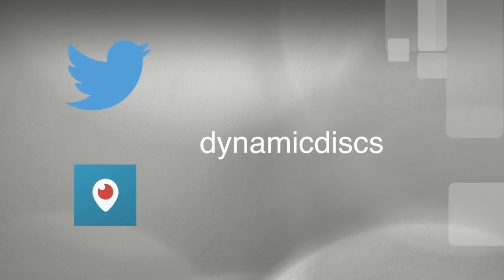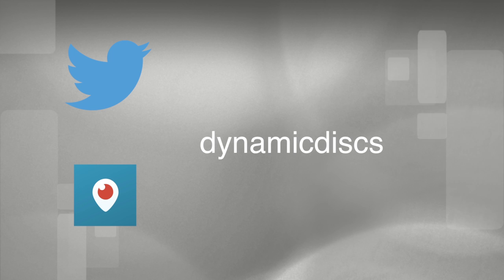Hey everybody, it's Bobby Kuhl, Daddy Slick Breeze here from Dynamic Discs. What you're about to watch is a rebroadcast of a live broadcast we did, which was a demo of the new Recruit basket we got in. We did it using the Periscope app — not big fancy high quality, but through my iPhone. I encourage you to go to the iPhone App Store and download Periscope, follow us on Dynamic Discs on Twitter and Periscope so you can see future live broadcasts. Let's get to the demo of the new Recruit basket.